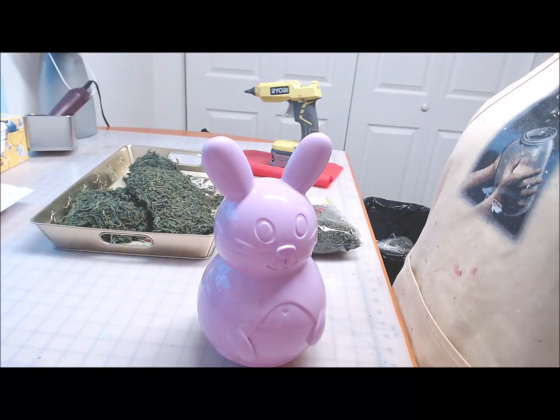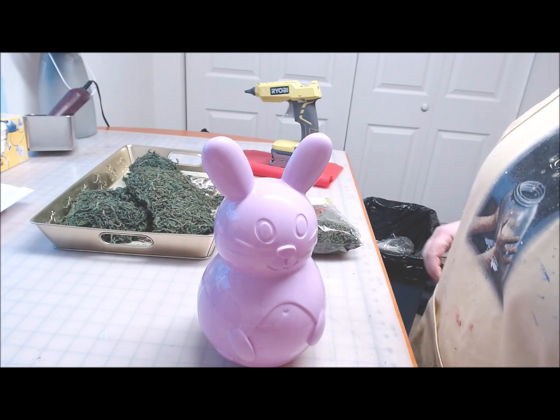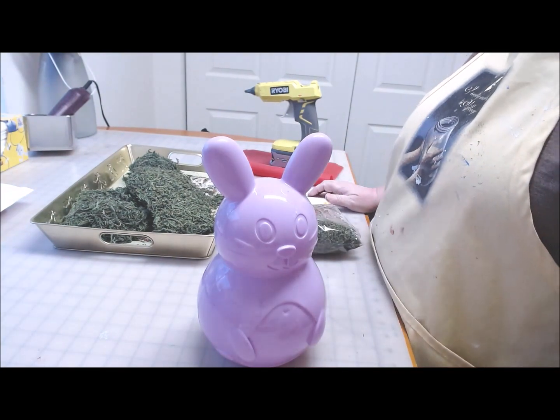Hi everyone, welcome back to Crafting at Whimsy Wonderland. My name is Stacey. I have another Dollar Tree DIY project for you for Easter.